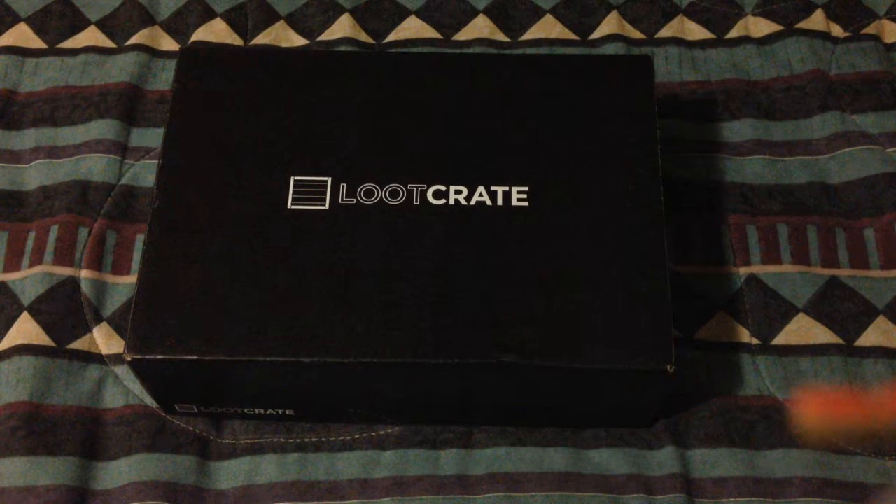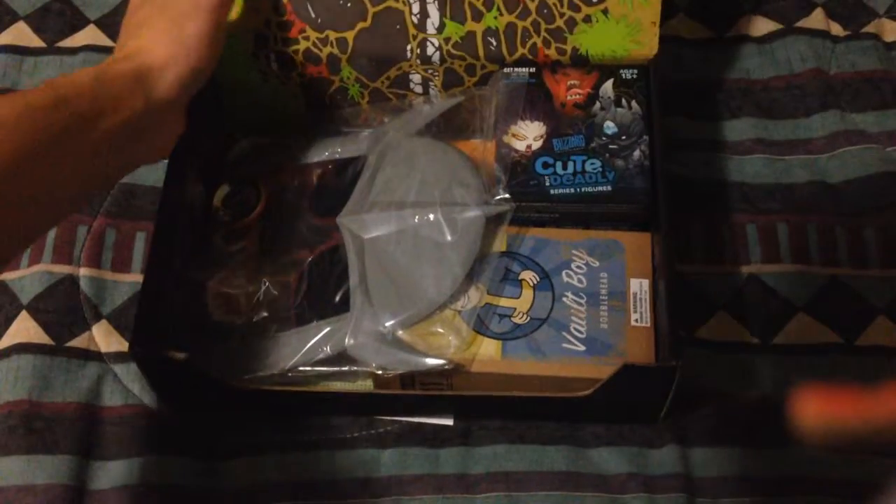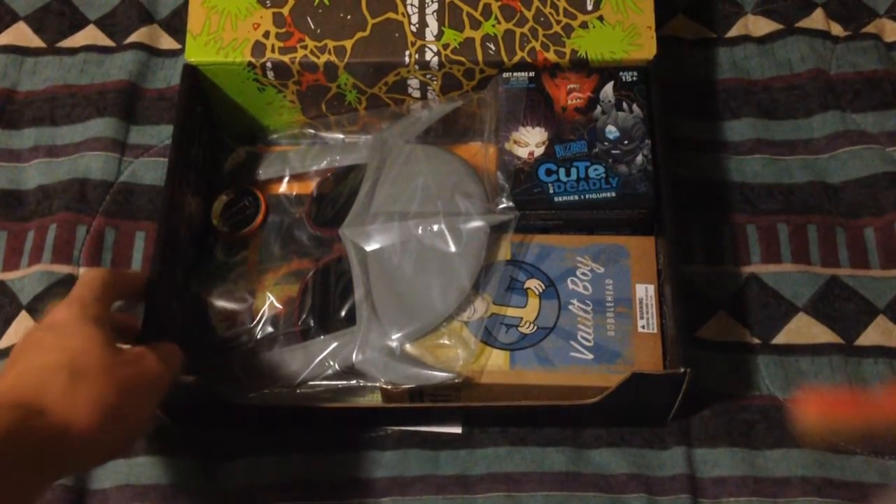What is going on guys, it's Bailey here and we're doing a loot crate unboxing. I've yet to open this — I just undid the seal so let's get at her. Oh man, this is so cool!